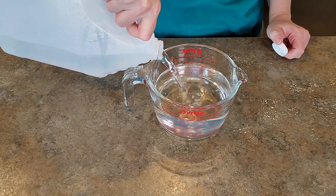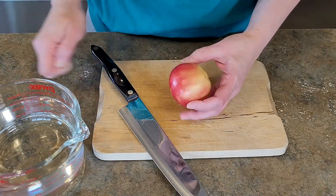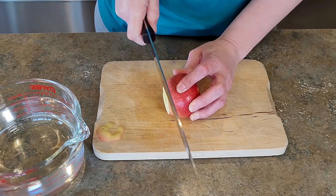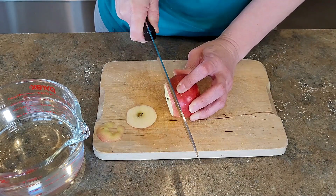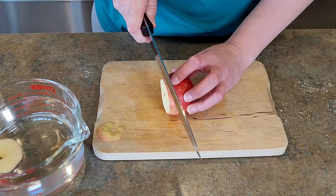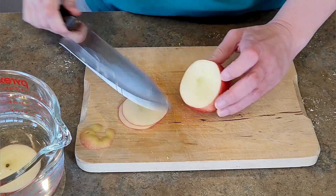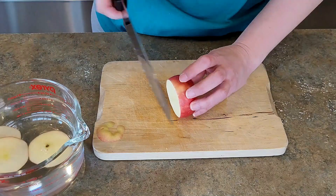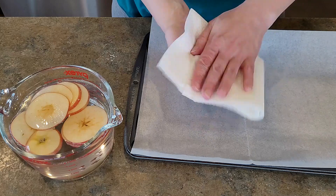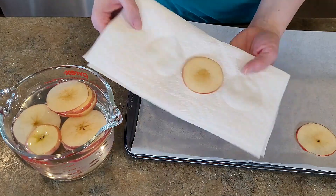Next I have a container filled with water and vinegar. I know you're supposed to use lemon juice but I didn't have any on hand, so I tried vinegar. I'm cutting this apple down into thin slices and putting them into that water and vinegar solution. The vinegar or lemon juice is supposed to help keep the apples from browning. I let them soak for about half an hour, then removed the excess water and put them onto the tray with the orange slices at the same temperature.